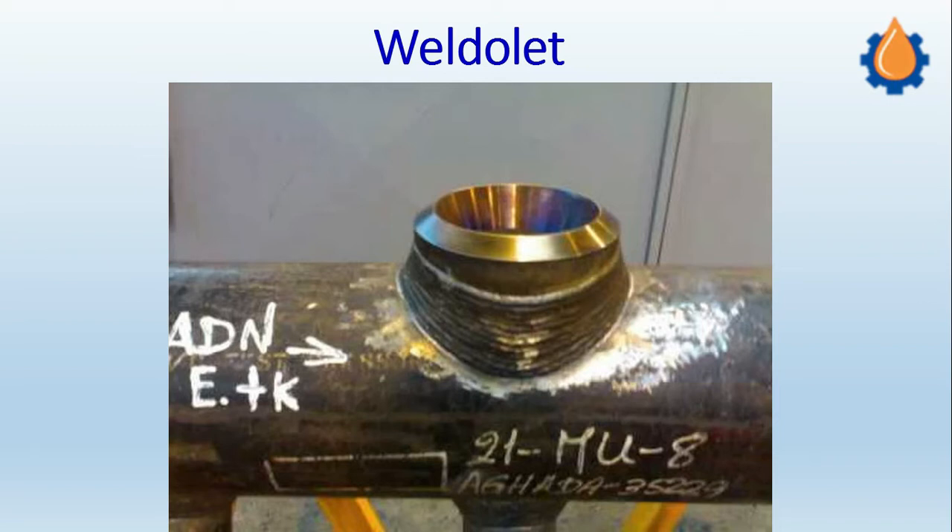On the screen you can see the Weld OLET. Like all OLET fittings, the Weld OLET is a fitting which is basically used to connect the header and branch which are at 90 degrees, perpendicular to each other. All OLETs have the same application, except the lateral OLET which is used for connecting angular branch and header connections.